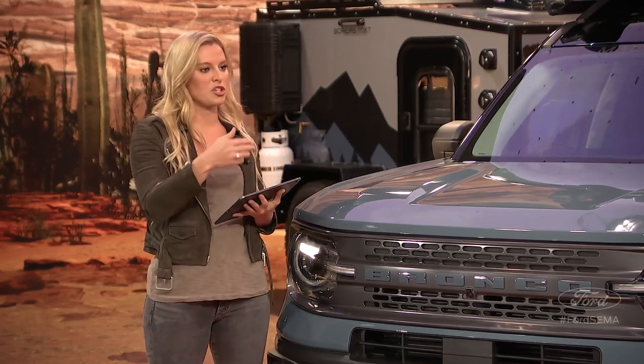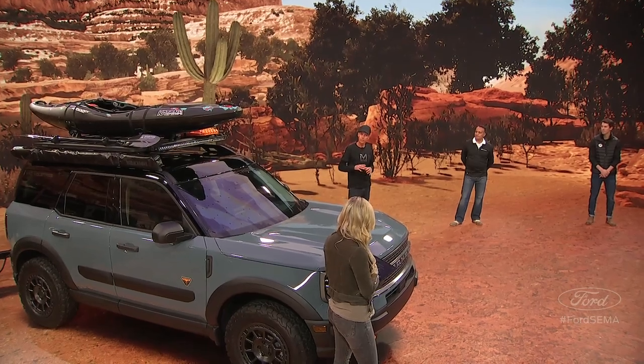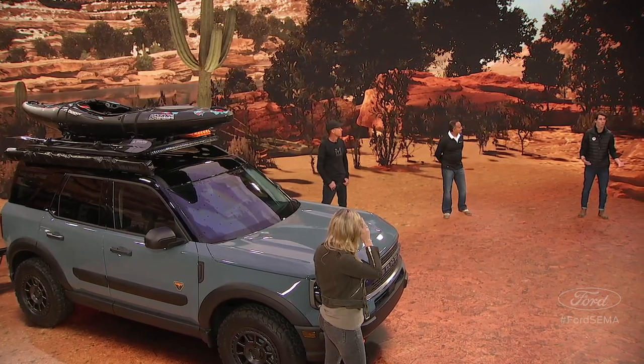Is there anything else you want to share with viewers about this custom build or the Bronco Sport in general? Honestly, when I got the vehicle, just building something that's never been touched, it turned out so well — the accessories for it are incredible. It gave us such a canvas to work on, and I think everybody's going to really enjoy getting these parts from Ford accessories and getting out on the road right away. If you're an expert off-roader or a complete novice, this thing has the capability and the tech to get you out on the trails and feel confident, with features like front-facing cameras providing 180 degrees of visibility up front.